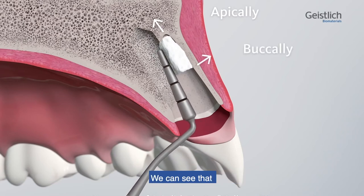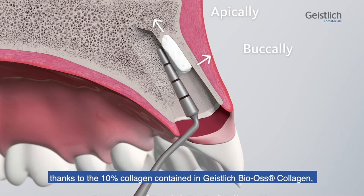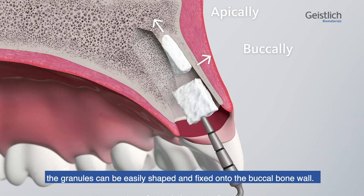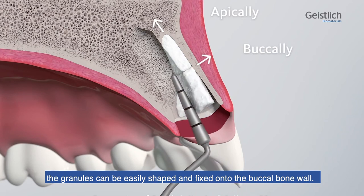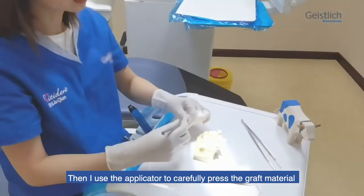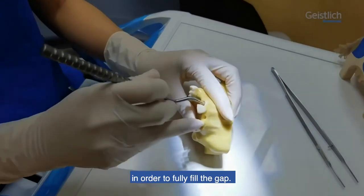We can see that, thanks to the 10% collagen contained in Gasterly bioscollagen, the granules can be easily shaped and fixed onto the buccal bone wall. Then, I use the applicator to carefully press the graft material in order to fully fill the gap.